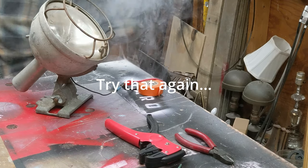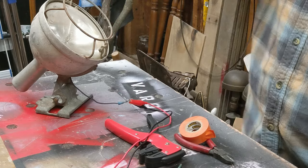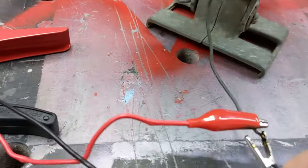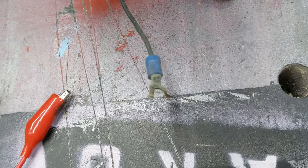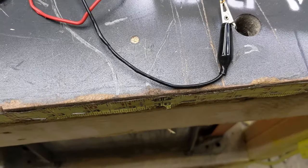Oh! Didn't like that. That's smoke — whatever that is. It arced and welded it onto here; that is stuck. Well, now it's not. That's where our sparks came from — it arced between the two. So that's not the way to hook this up. Figure out plan B.